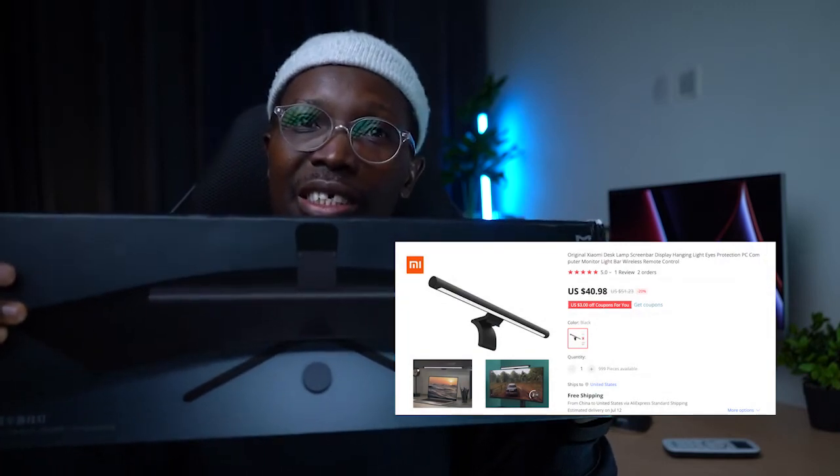I got this from AliExpress. They were able to deliver it in 13 days. I'll have the link below. The shipping was free. Please, if you haven't subscribed to this channel, please subscribe and turn on the notification bell so that you don't miss any video that we upload.